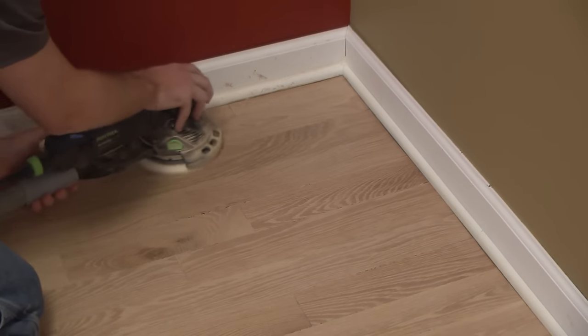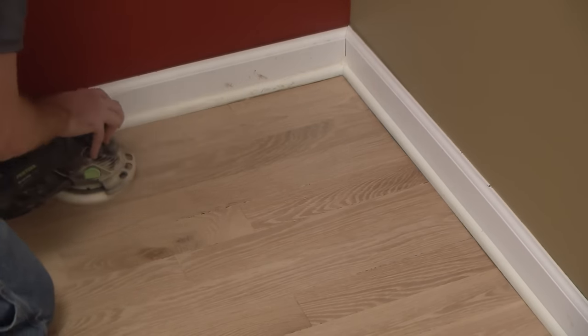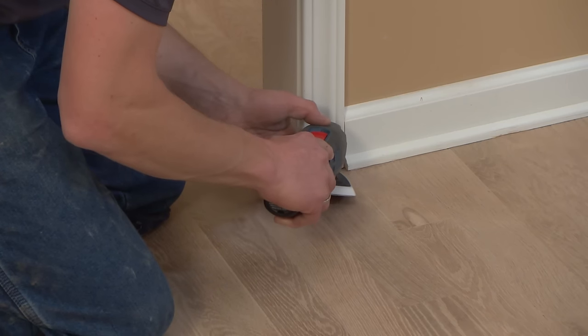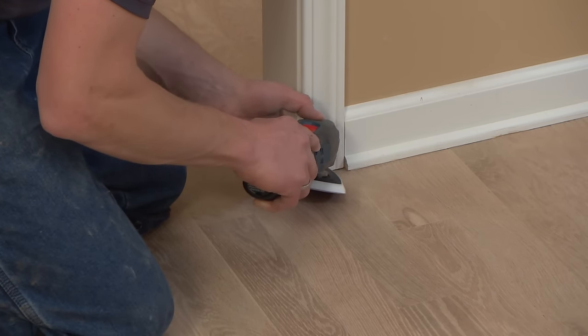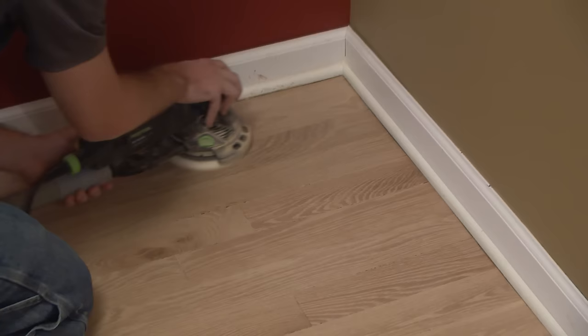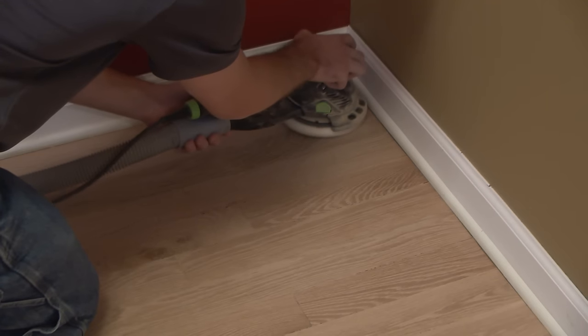Another option that many professionals use is a random orbit sander for the detail work around the edges, and a random orbit delta sander for the corners. While it can take some experimenting to see what grits on these sanders will best match up with your buffer operation, these tools take a lot of the manual effort out of the all-important detail work.